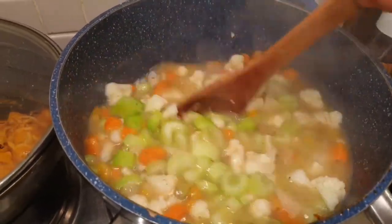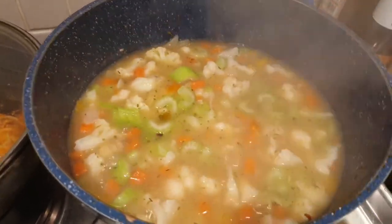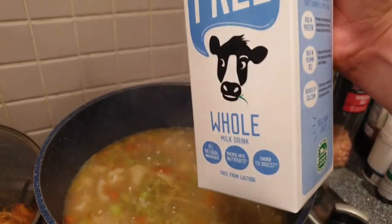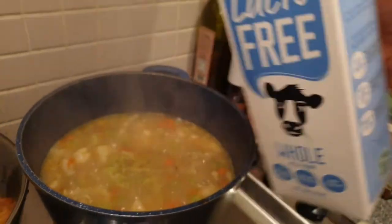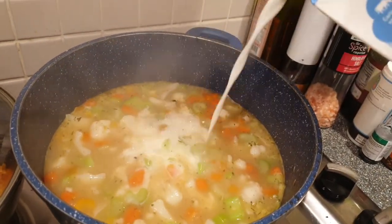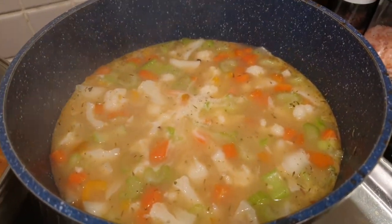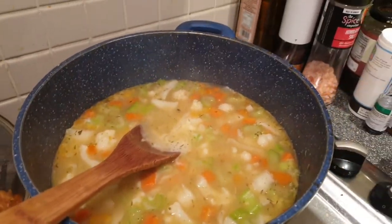We will add about one cup of celery, or at least four stems of celery. For our last ingredient, we are now going to add one cup of whole milk. I use lactose-free milk because I have lactose intolerance, but you can use whatever type of milk you desire.